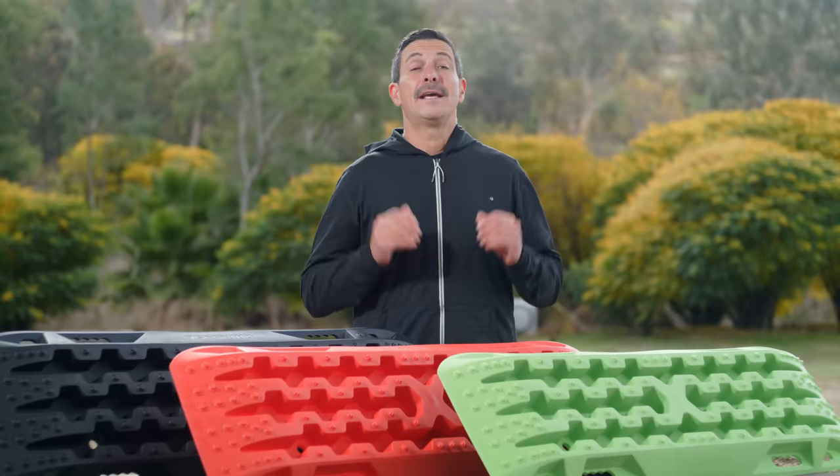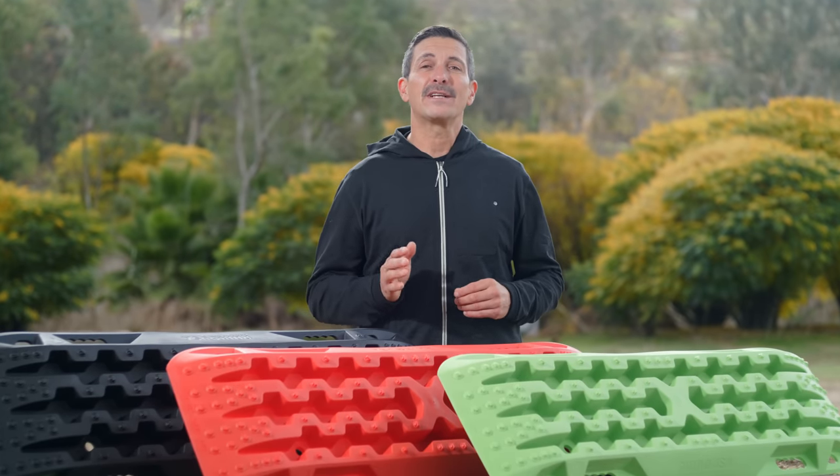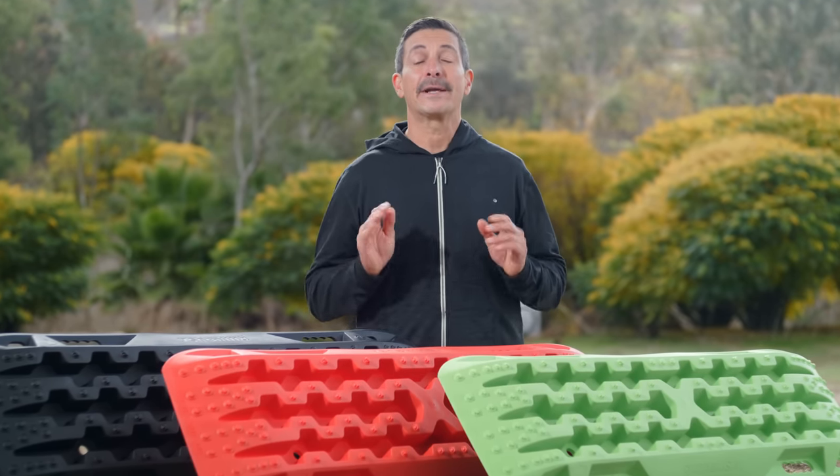There's no better way to recover your vehicle, especially when you're by yourself. If you own a two-wheel drive truck or SUV, these recovery boards are a lifesaver, guaranteed.